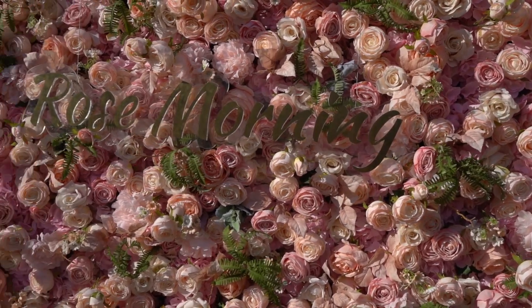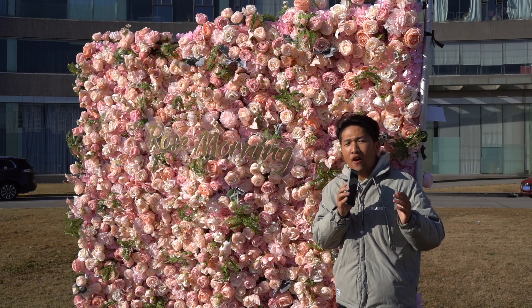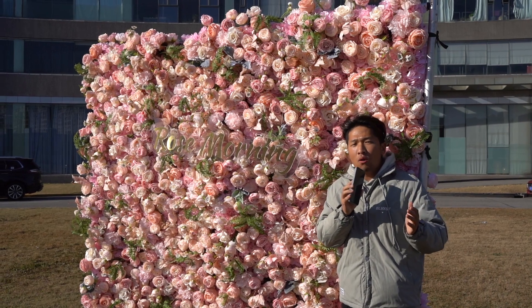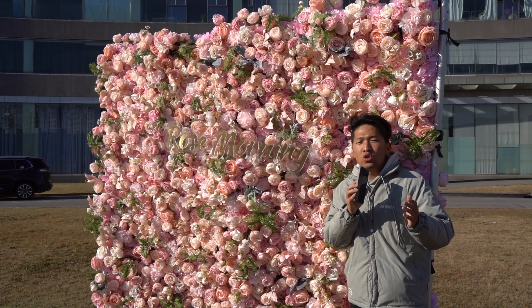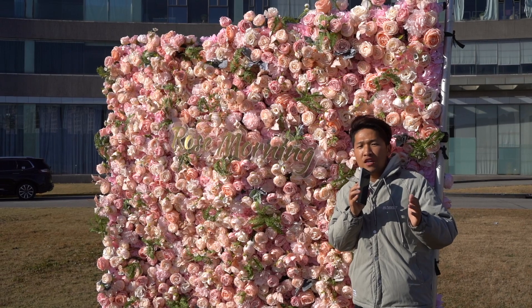The popular size for our rain flower is 8 by 8 feet, but other sizes can also be customized. Usually, the shipping time for rain flower is 45 days or 60 days. If you're in a hurry, please do remember to order the first shipping service so that you can receive it quickly.